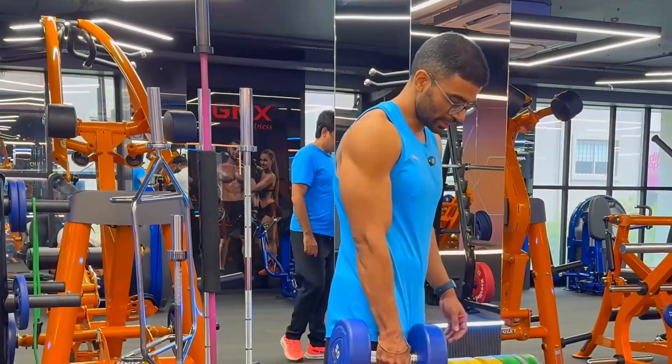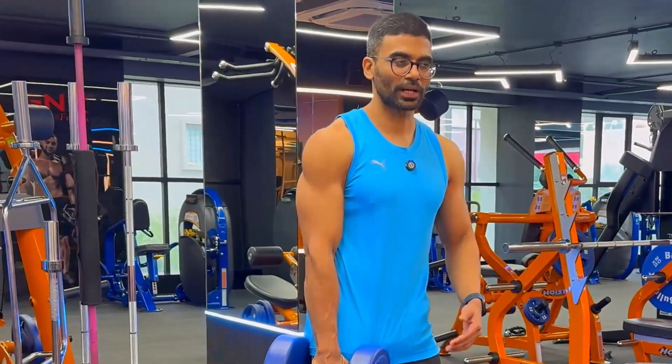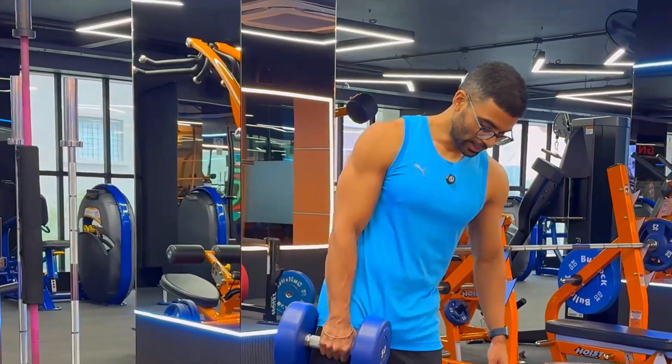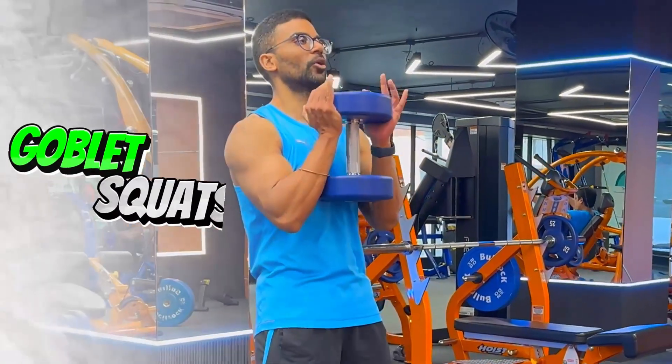Now we're going to do a superset. Basically a superset means doing one set of leg extensions followed immediately by one set of another exercise — for us here, that will be a goblet squat movement.